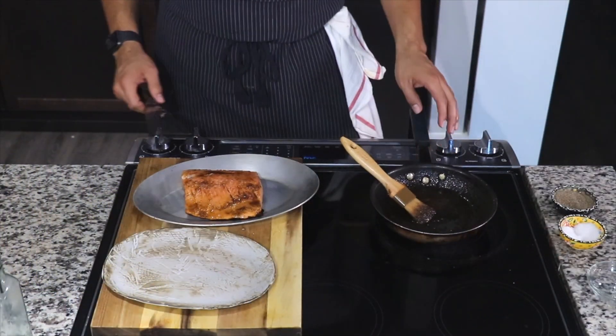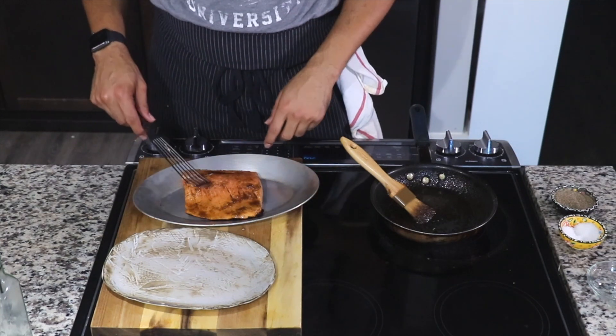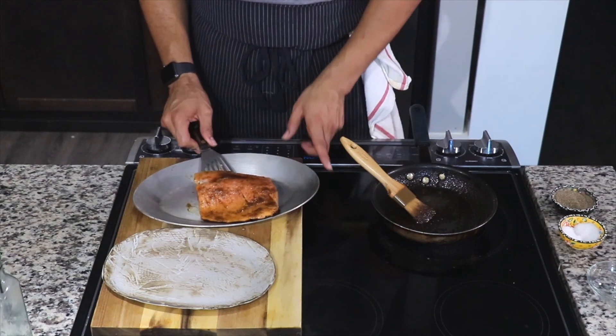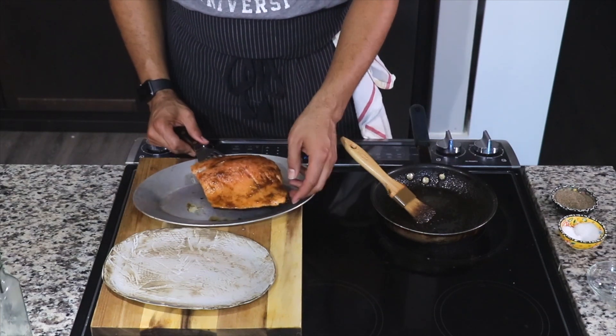About three minutes later, the fish is done. Bring it on inside — look at how gorgeous that looks! To make sure your fish is done, just press it slightly, and if it begins to flake, you know you're in the clear to eat this deliciousness.